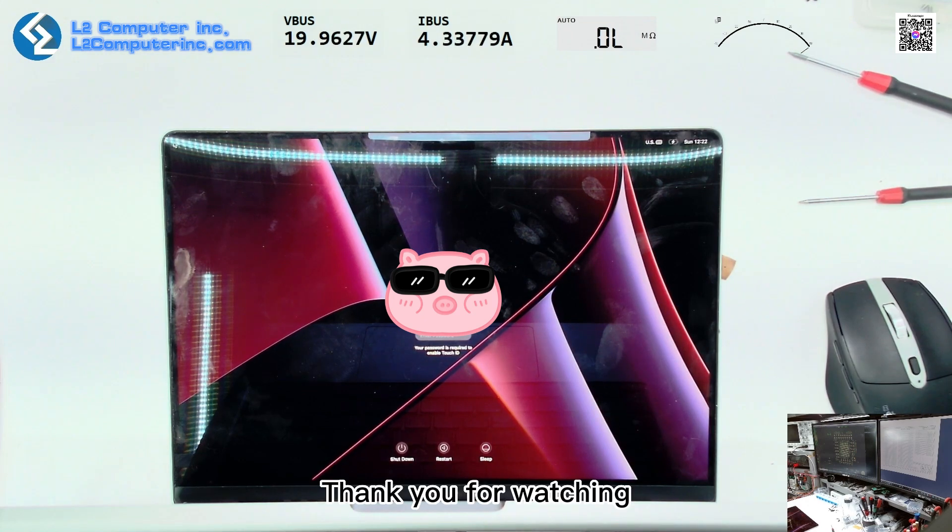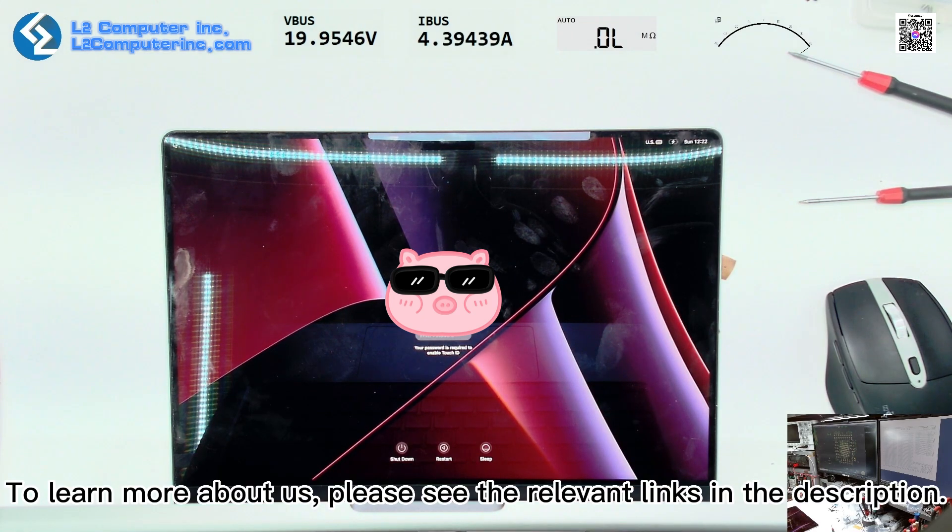Thank you for watching. To learn more about us, please see the relevant links in the description.